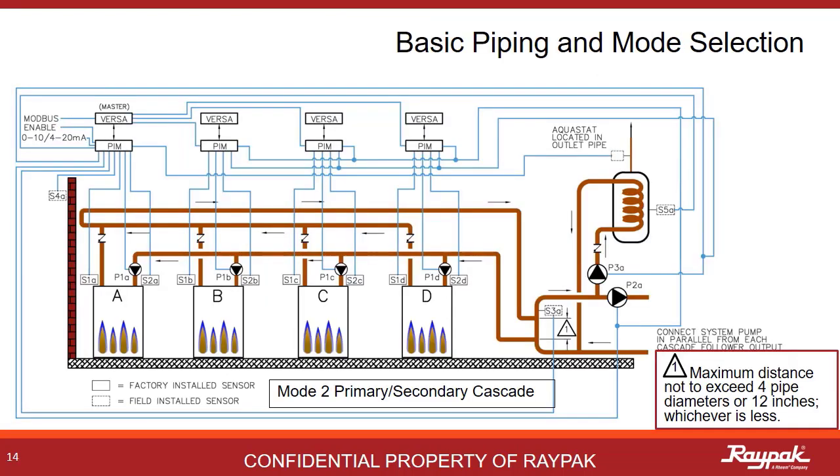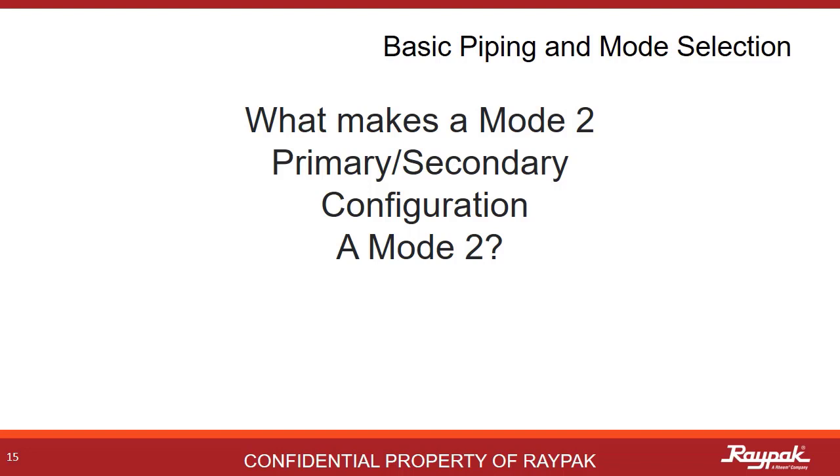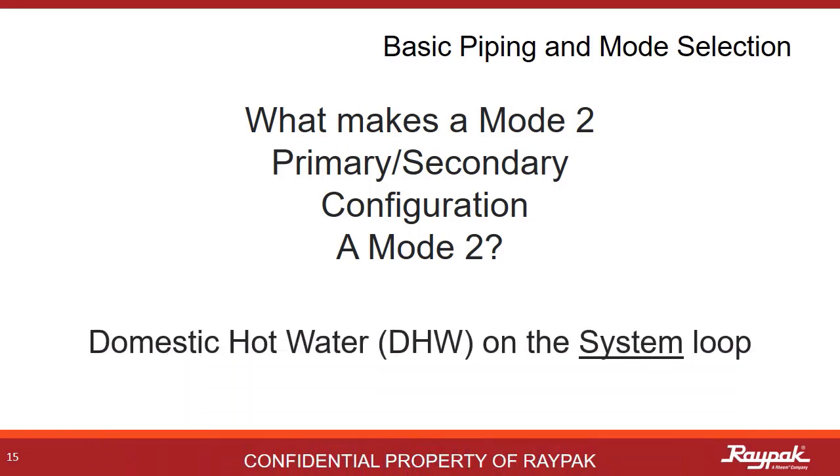Mode 2 is also possible in cascade. As with the single boiler system, the indirect domestic hot water tank is out on the system loop. When in cascade, there can be only one master boiler — the A boiler — and the other boilers are the follower boilers. Always apply reverse return logic to plumbing cascaded systems; the first boiler out to the system is the last in line on the return. What makes a mode 2 primary-secondary a mode 2 is that you have an indirect domestic hot water system on the system loop.